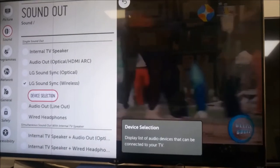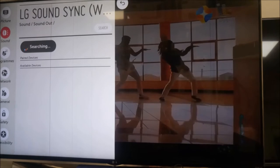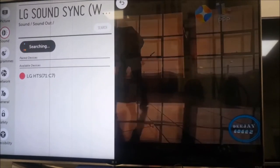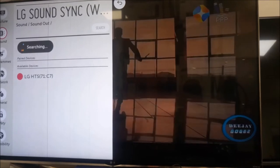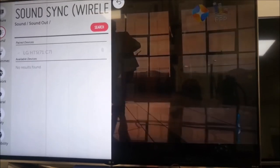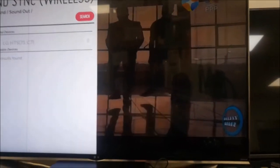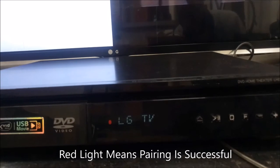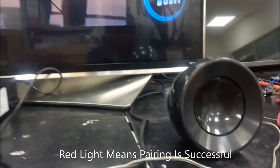You can see it there. From here, the trick is that we're going to go to device selection, and then we are going to search — that's the trick here. As you can see, it's already found the home theater. You select it, and then it connects automatically. After that, the sound will start to come out from the home theater. As you can see the red light there, it shows the sound is coming from the home theater right now.